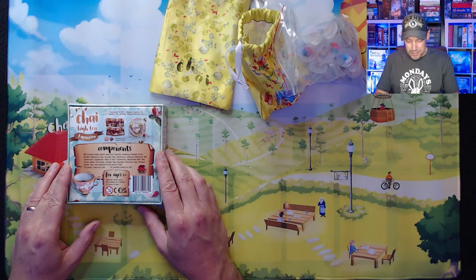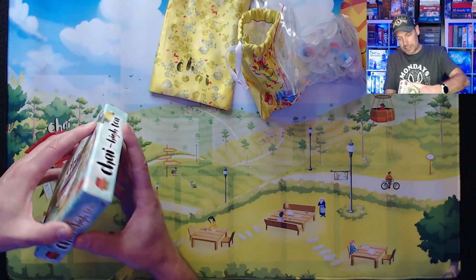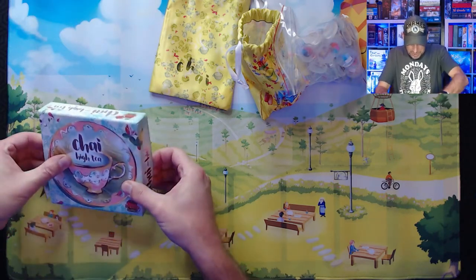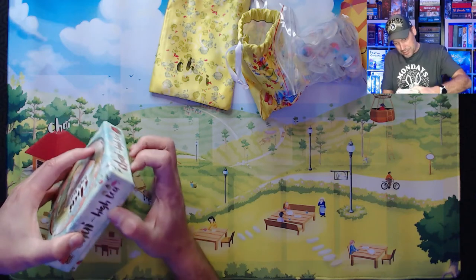It also includes one pantry resource die and one market resource die, for ages eight and up. This is by Steeped Games, Dan and Connie Kazmaier. The box doesn't seem to want to come open — doesn't feel taped anywhere, just really tight.